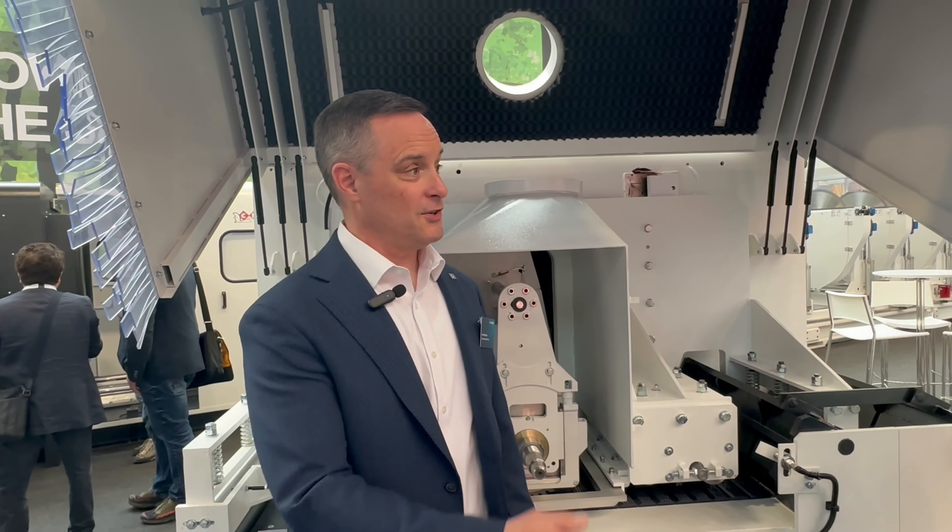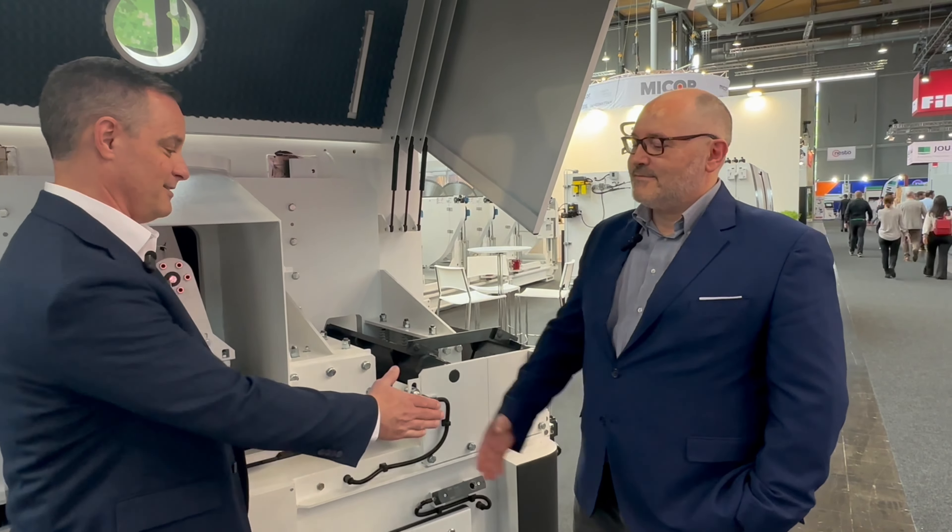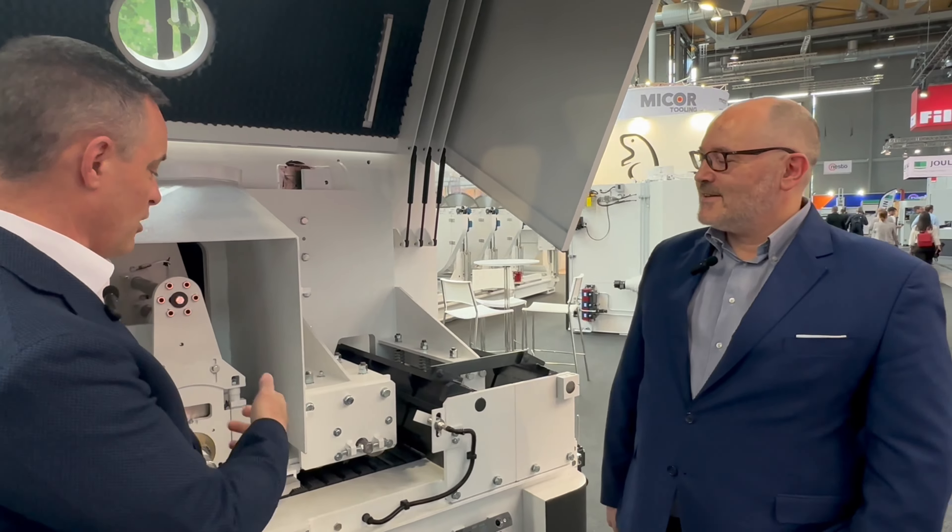I'm in front of the J450-3R, and I'm here with Cristiano. He is the sales manager for CML. Hello, Cristiano. Tell me a little more about this machine.